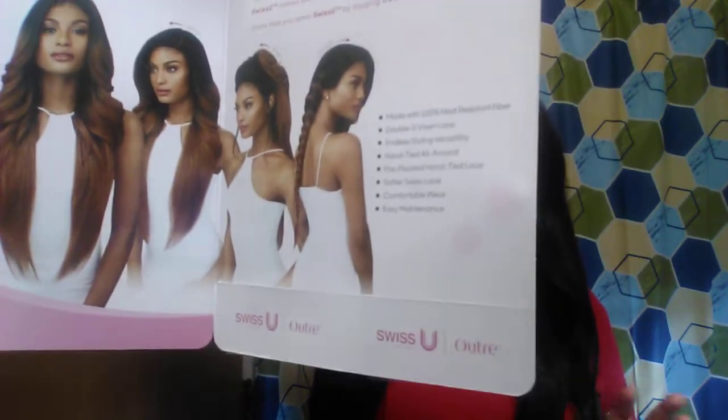But you're able to do so many styles with it — like a top knot bun, you can do a ponytail, a right side part, a left side part, a middle part — anything. It's just amazing. I'll put some pictures here to show you all the possibilities.